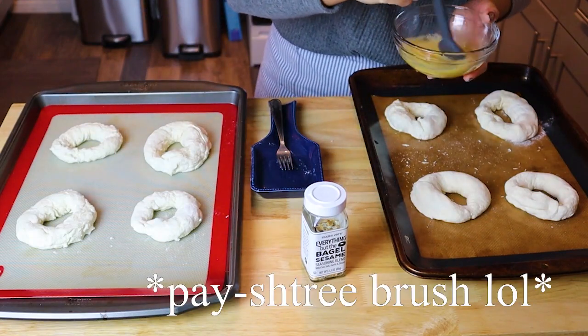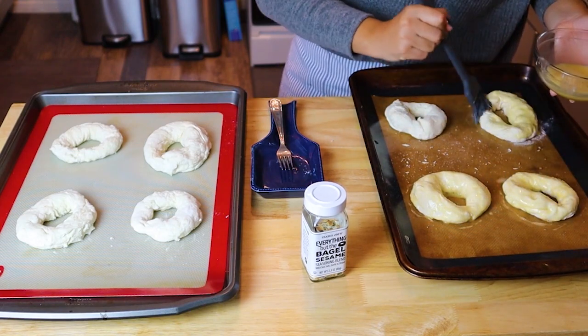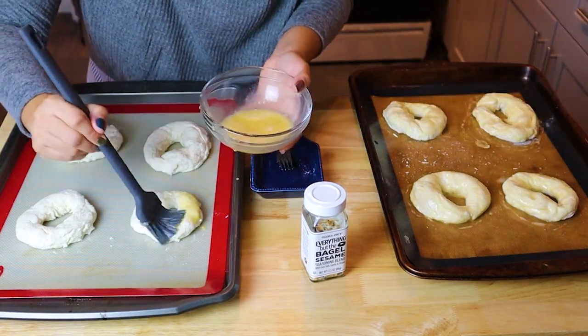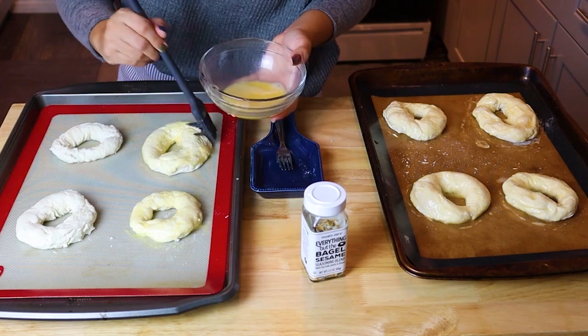Using my pastry brush, I'm going to brush some egg wash on the surface, making sure that I get every inch of the bagel. The egg wash just consists of one egg whisked with a splash of water — that's all there is to it. If you want plain bagels, you're more than welcome to not put anything else on top. You can put some sea salt on top — season it how you would like.